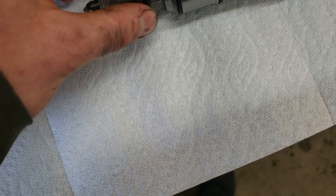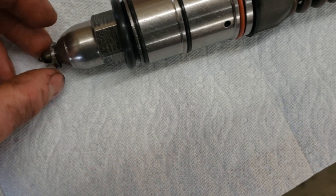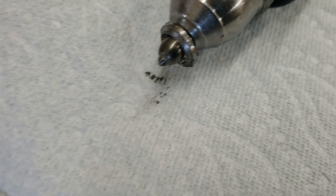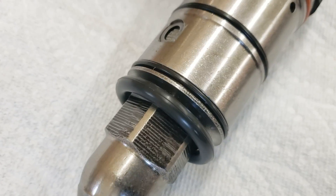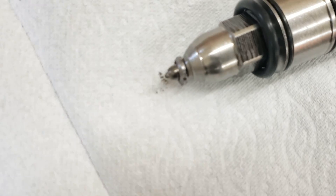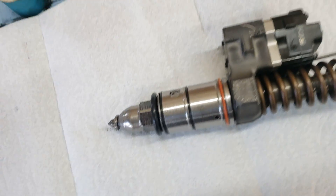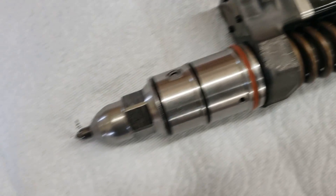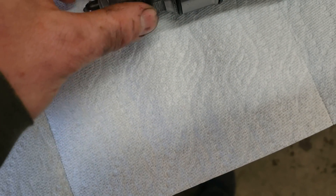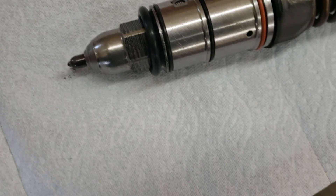Next, prep the injectors for install. The top O-ring is the orange one, followed by the two black ones, and then don't forget the very large black O-ring at the bottom — make sure you order that when ordering the O-rings. There's also a small garfoil gasket down at the tip. To hold that big O-ring and the garfoil gasket in place, use some Lubriplate or white lithium grease — slather it onto the end of the injector so nothing falls off when you stick the injector down into the bore.